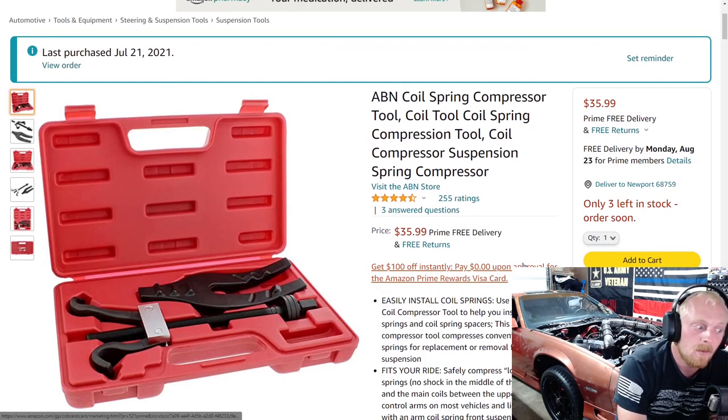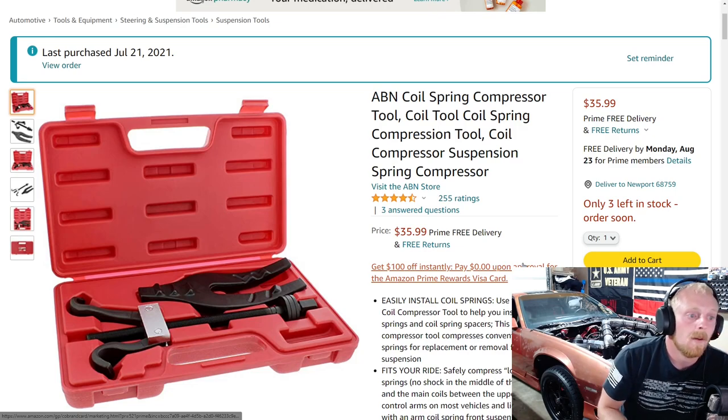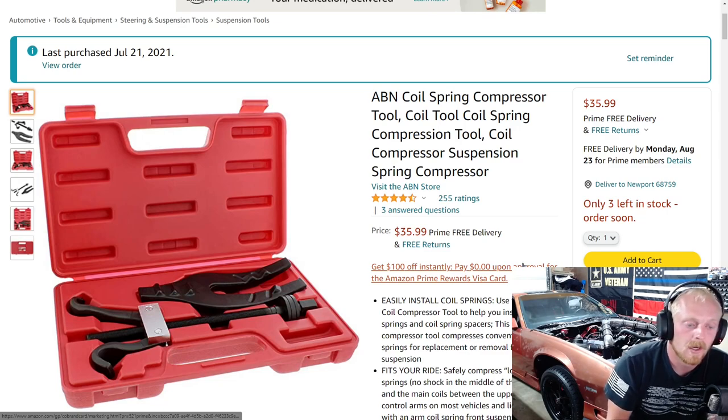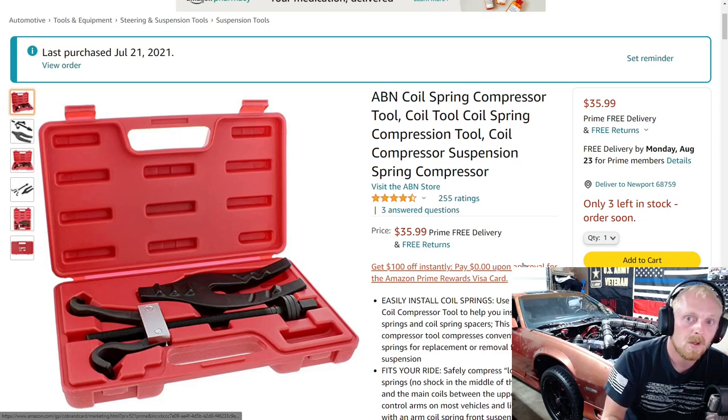ABN Tools has the exact same coil spring compressor for $35, saving you $15 — same product, different company. OEM Tools and ABN are the most common ones you'll see, with ABN being the better-priced option. Snap-on also has a USA-made version for $300, but since this is a home-use tool, I wanted something affordable but still good quality. The ABN one has four-and-a-half stars at 255 ratings for $36, so I think it's a good deal. Stay tuned for that upcoming video.